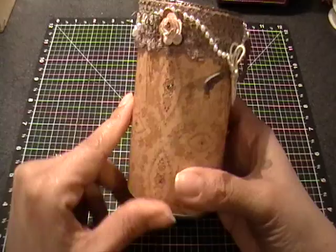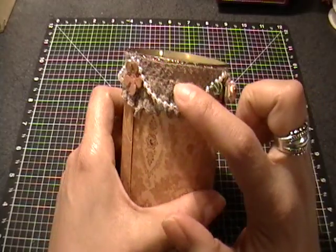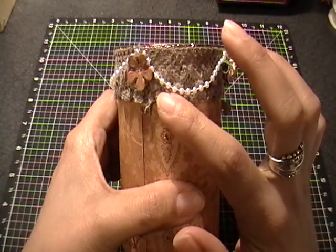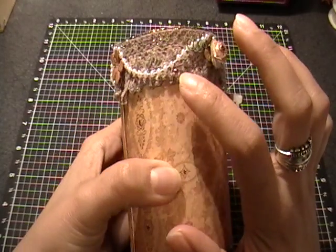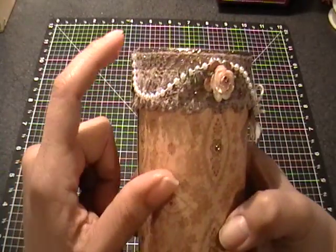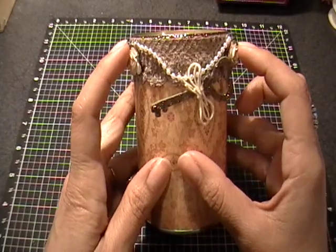I adhered the paper around the tin can, and then I have some crocheted lace in this taupe color — it's really pretty and it has some flowers at the bottom of the trim. I just dotted it with my Stickles on the center of each of those flowers all the way around, and then I stranded some pearls on here.